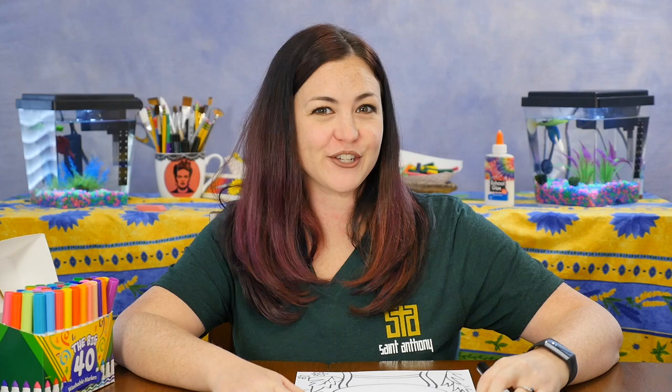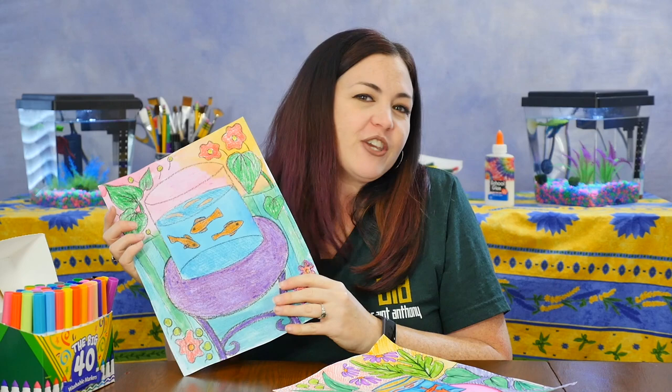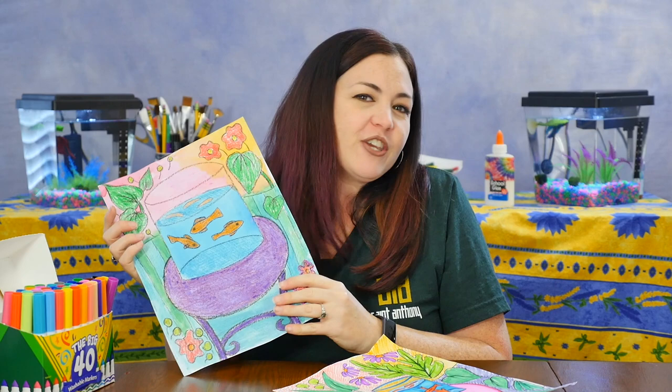Now the only thing left to do is add color to your picture. Remember, you can add all sorts of different organic shapes, different kinds of leaves and flowers to your picture. You can change the colors of the table or the fish or even the background. You can make your artwork your own.